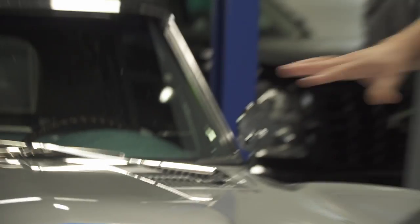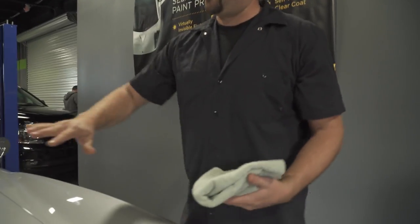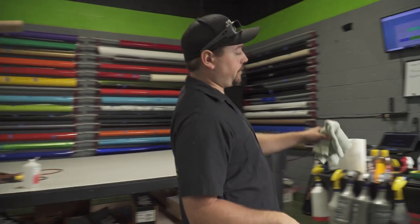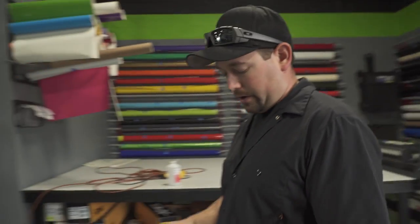We cleaned off the hood area and we're going over it with isopropyl alcohol — straight alcohol — so it gets any waxes off. It usually does a good job of stripping it. The exception is if the car is ceramic coated or something; generally vinyl is not going to hold very well on that and you'd have to polish it first, but we don't have to do that with this car.